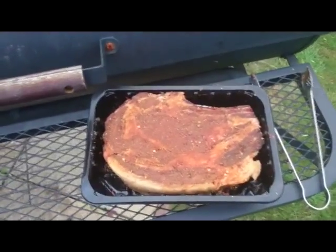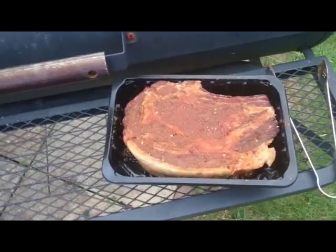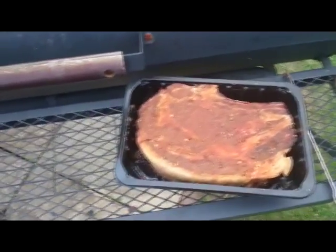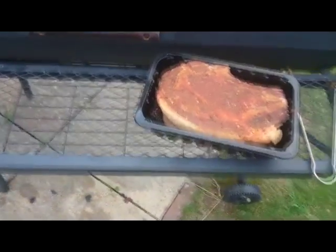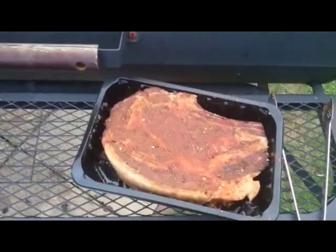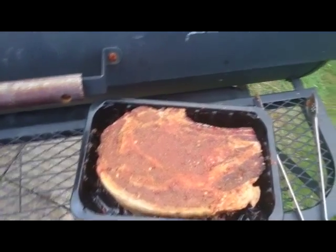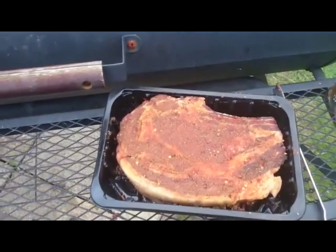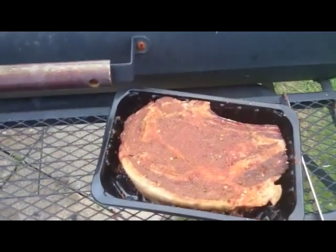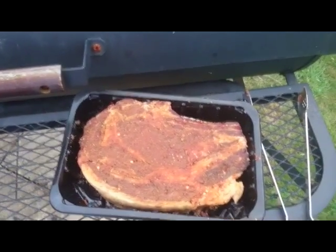What I've done in preparation for the grill is a dry rub. I'm sure a lot of you know the merits of dry rubs and wet rubs. The base for this particular dry rub is approximately two dessert spoons of brown sugar, a teaspoon of salt, a dessert spoon of garlic powder, a dessert spoon of onion powder, and a teaspoon of smoked paprika.